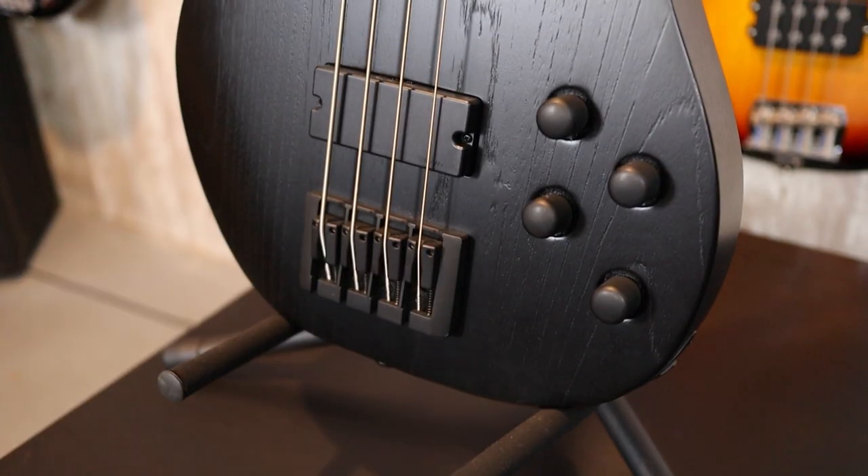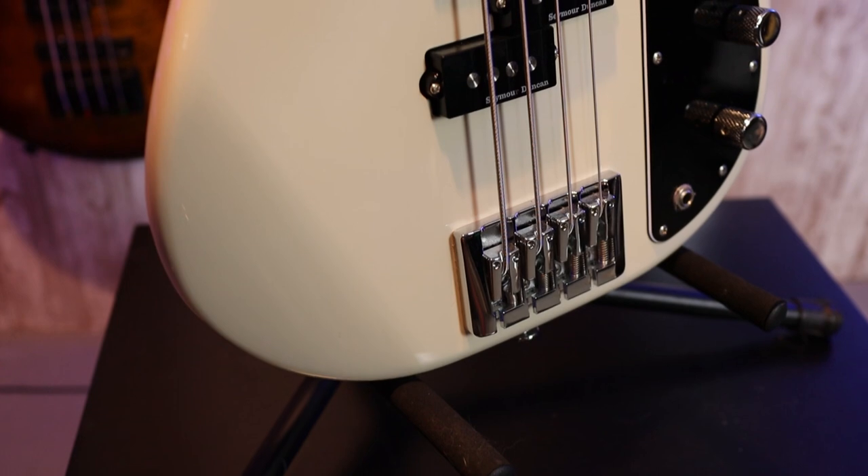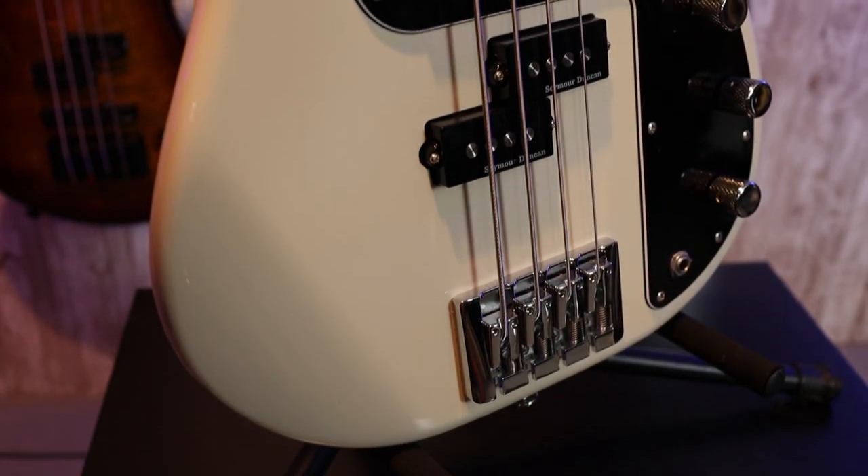The bridge is very interesting — it's the exact same bridge used in the FGN Dark Evolution and Mighty Power models. My FGN Double P, as well as the FGN Dark Evolution Mighty Jazz behind me, are using the exact same bridge. It's a very high-quality bridge, so I commend Solar Guitars for using high-quality parts.